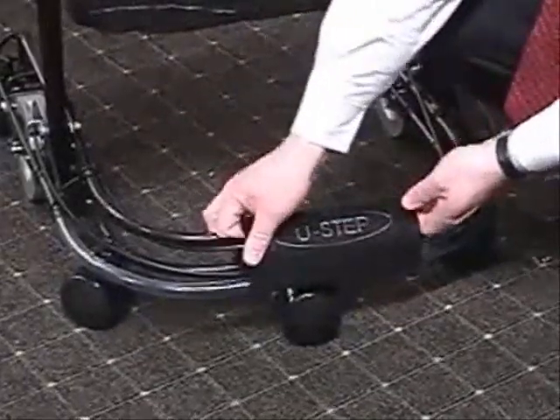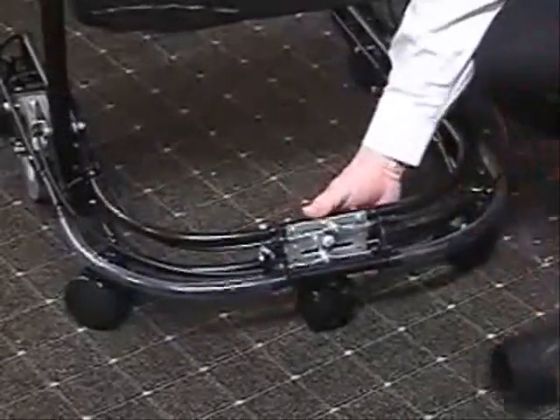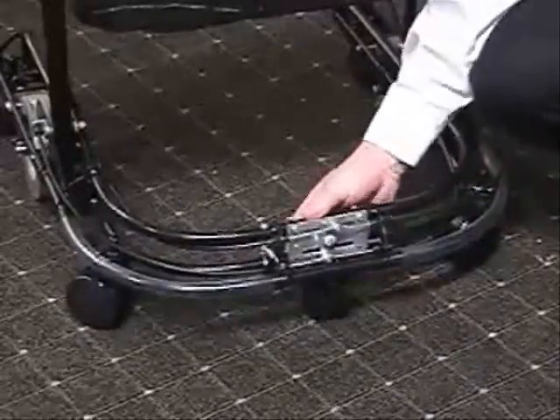The U-Step also has a front-loaded spring wheel. This allows the unit to easily ride over bumps and cracks, such as molding strips and cracks in the sidewalk.